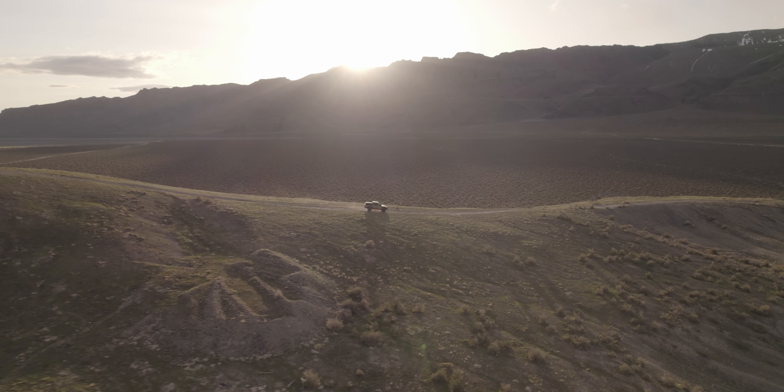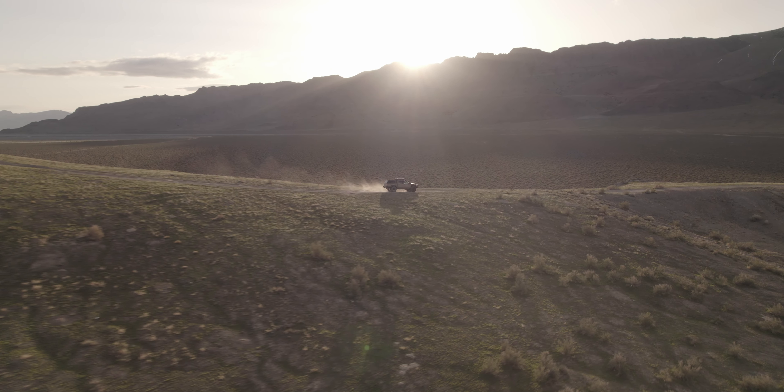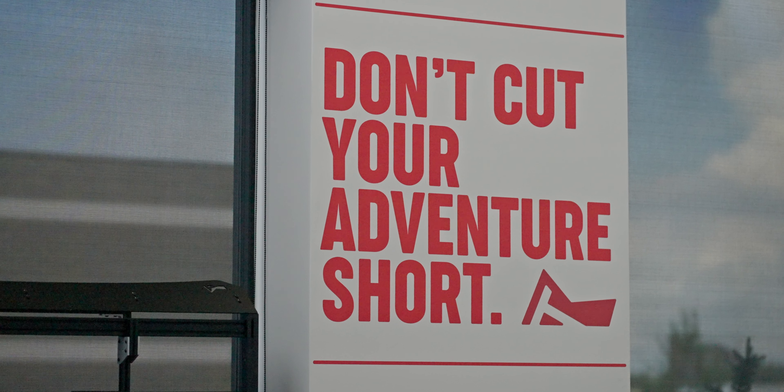There is a lot to love about Trail Racks, but I especially love that they are a self-made company — pulling themselves up by their bootstraps. They started with a unique idea and have grown to give us some of the best overland vehicle storage options available. If you haven't yet, go check out their website. I've linked a few of my favorite products of theirs in the video description. Best of luck, happy trails, and as my friends at Trail Racks would say: don't cut your adventure short.